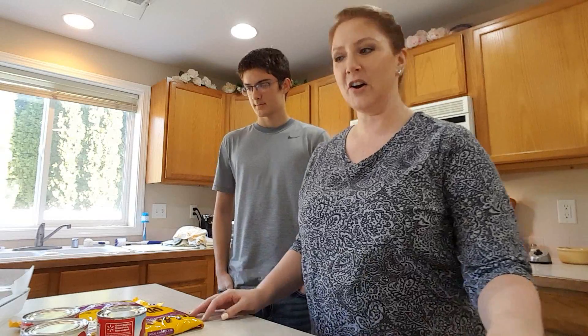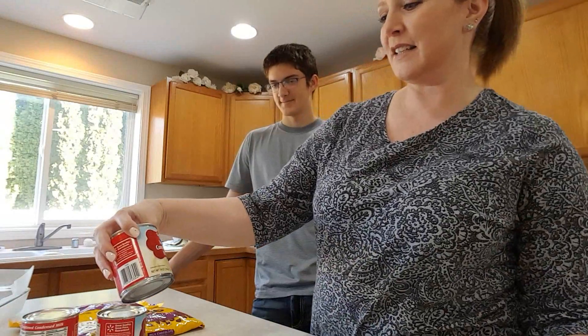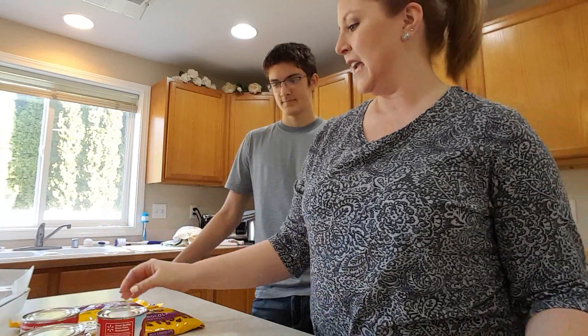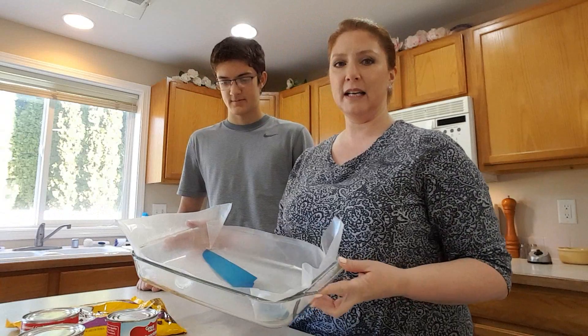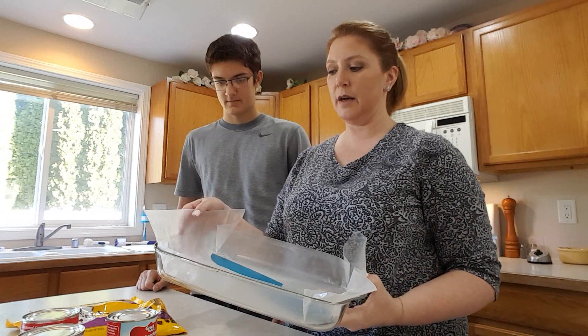The ingredients are one and a half cups of walnuts, three cans of 14 ounce sweetened condensed milk, and two bags of milk chocolate chips. And we're going to use a 13 by 9 inch baking pan lined with wax paper.